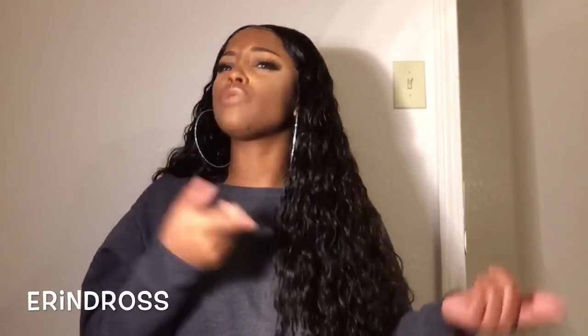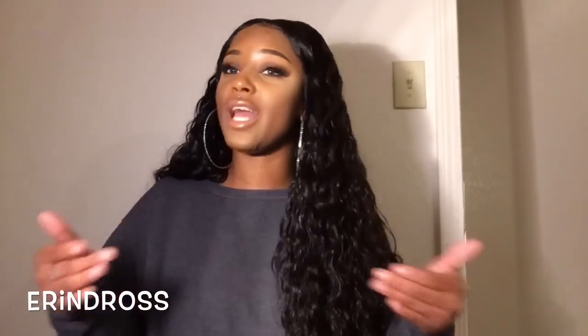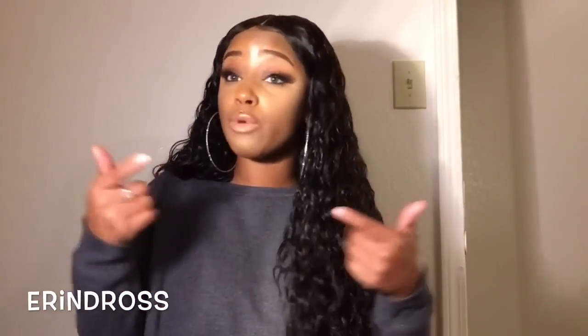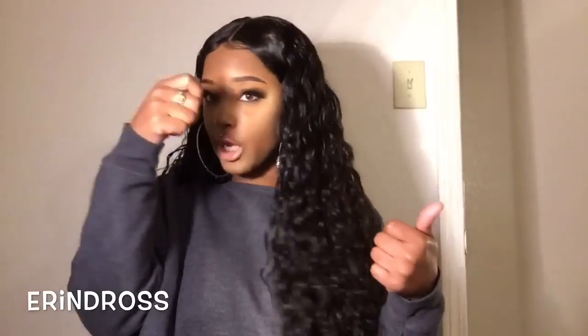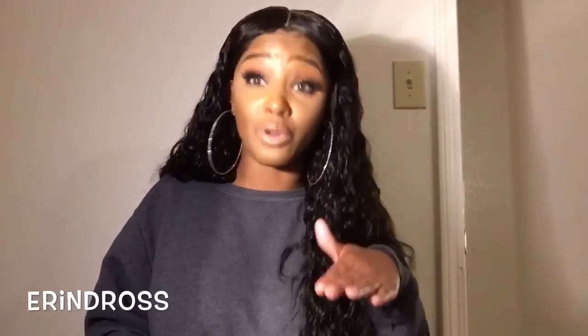Unless you're just throwing it back in a ponytail, if you want it to look nice you're gonna have to wet it, put a little product in it, and comb it out. That's the reality. You can't get up, snatch the bun off, and walk out the door. Y'all spend two or three hundred dollars on bundles and feel like the bundles are supposed to walk, talk, and comb themselves — that's not how it works. You have to put in some work too.